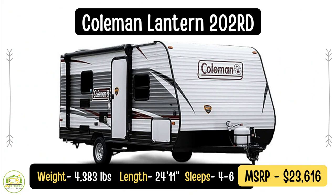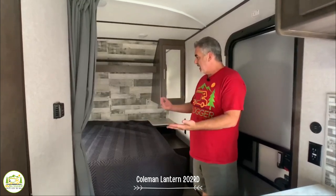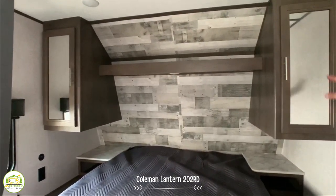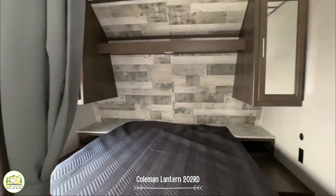This is a Coleman Lantern Travel Trailer. It's under 25 feet at 24 feet 11 inches and weighs 4,383 pounds. With a travel trailer this size, it's easy and light and you should be able to tow it with a lot of vehicles. When you first walk in the door, you've got the owner's bedroom — a queen size bed on the right hand side. There's storage on both sides of the bed, a little storage shelf above, and two nightstands with electrical outlets.